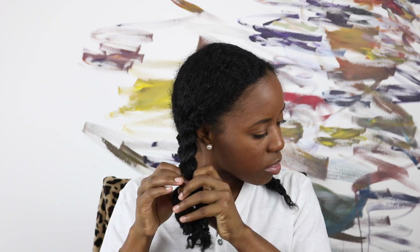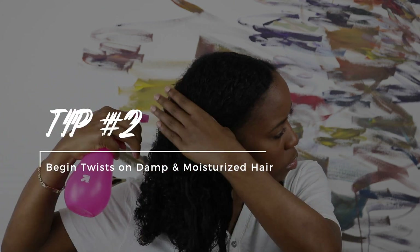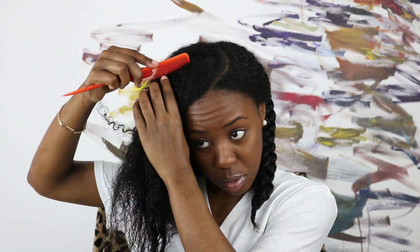Let me know in the comments down below if this has happened to you. My second tip would be to begin your twist on clean, wet and moisturized hair. When your hair is damp, your hair strands tend to absorb the products a lot better and dry in the shape of the twist that you put them in.